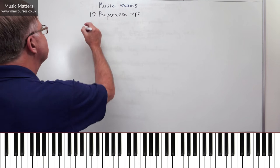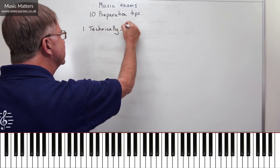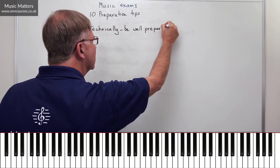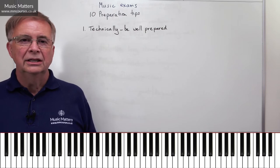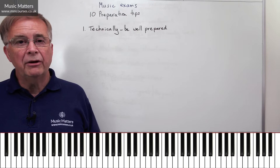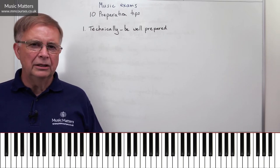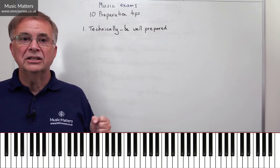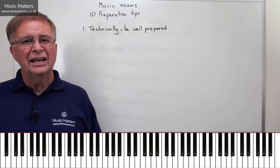What is the first tip? Number one — be well prepared. There's no substitute for being really well prepared technically. You get to the point where you think, I've done this so much that my pieces can't go wrong, my scales can't go wrong, and I've got extra capacity to deal with what is very likely to be a nervous situation. I've heard many people in the exam room wobble a bit or go to pieces completely, and my gut feeling is that under the extra pressure of the exam room, it's not quite as safe as they thought it was and technically the whole thing crumbles.